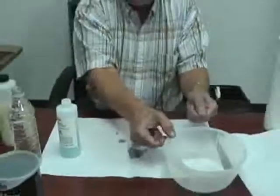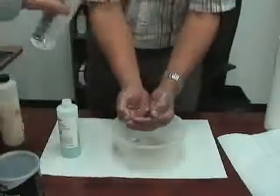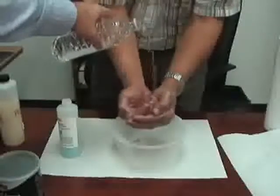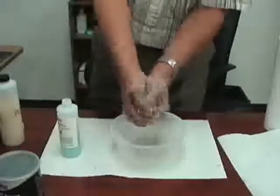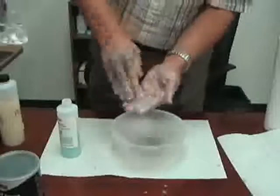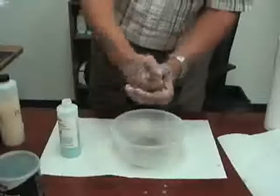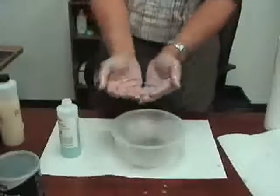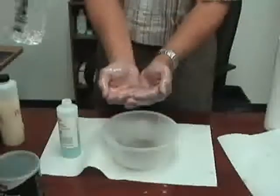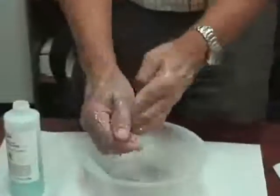I'm going to have my helper pour some water into my hands. I'll demonstrate — what we see here is that we have made a grease that's made to be water-resistant completely soluble in water. I'll go ahead and finish washing my hands now if you want to continue to pour.